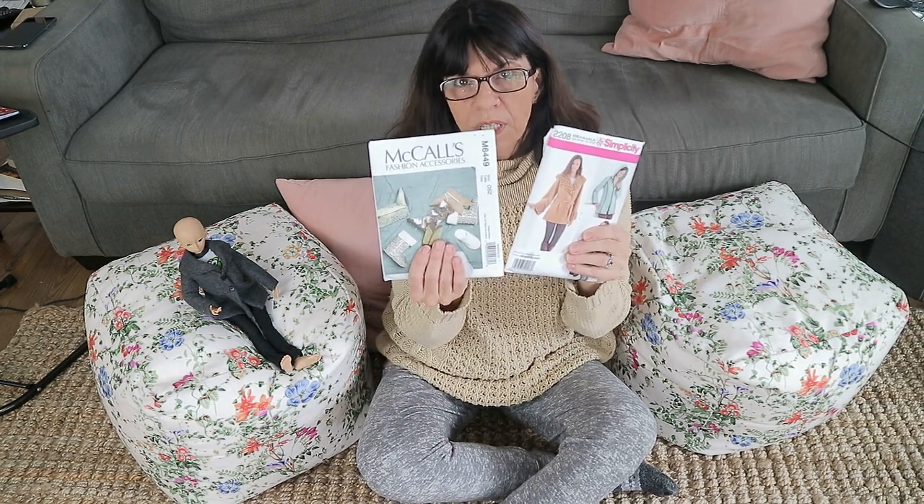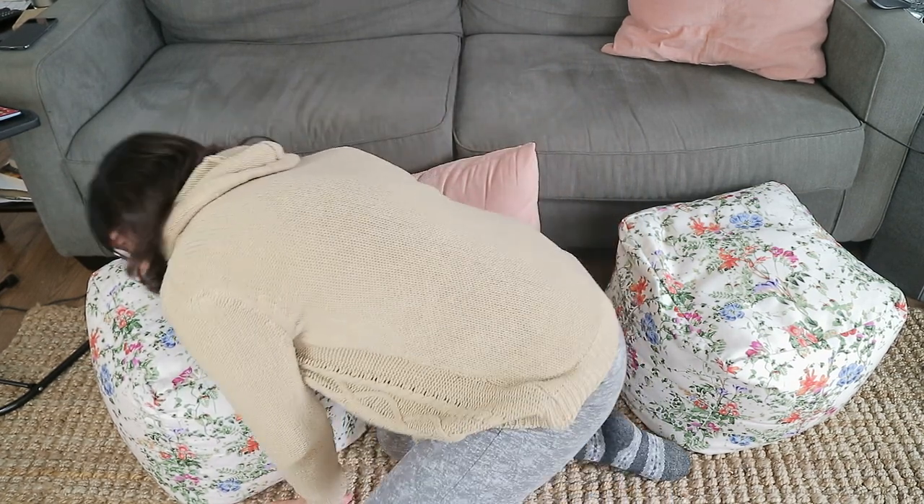These two we're going to work on today. One of them is this coat, and the other one's the shoes — the booties. I'll be right back if I can get up off the floor, because again, I'm not 25.